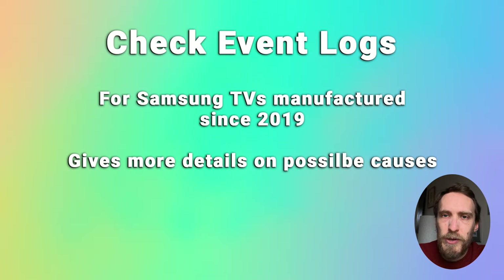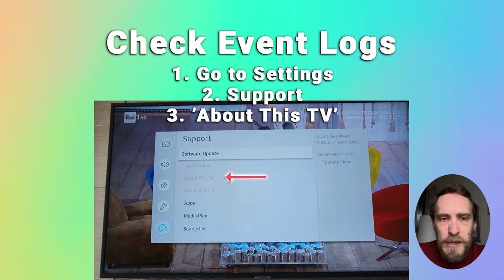If that doesn't help and your TV is still restarting by itself, and it's on for long enough to get into the menus, it's a good idea to check the event logs. This applies to any Samsung TVs manufactured since 2019. Go to Settings, then Support, and About This TV. If About This TV is greyed out, it's likely you've got Hospitality Mode switched on — you can switch that off in the Service menu, and there's a linked video in the top right showing how to do that.